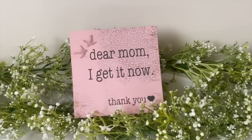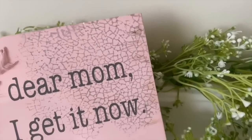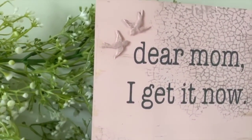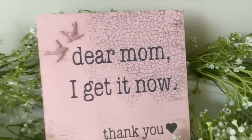That is it for this one — it turned out absolutely gorgeous. It is one of my favorites in this video. That crackle effect is gorgeous, the gray and the pink, the simplicity of it — and I think your mom would definitely get the message with this wood sign.